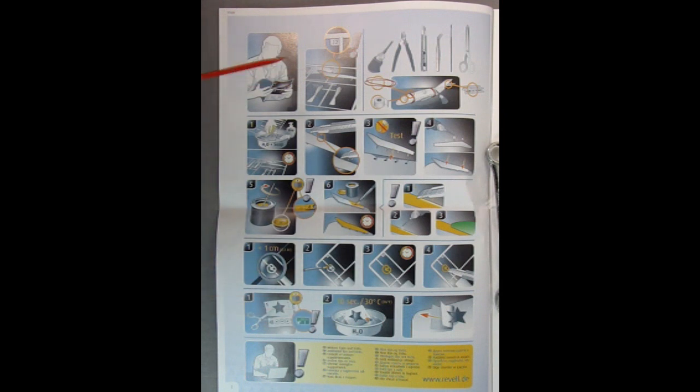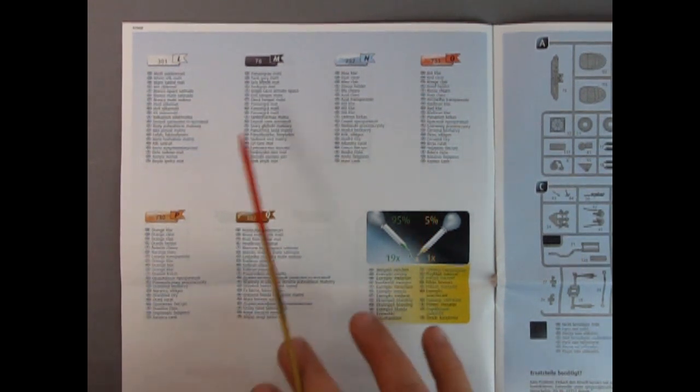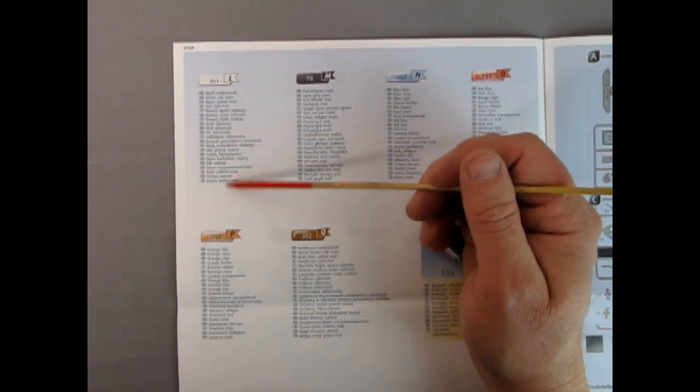Here's another cool thing included in the instruction sheet — there are pages of all the paint colors. And this model is really built for the international world stage because it's got all the colors listed in...